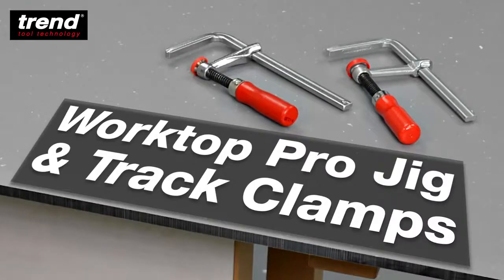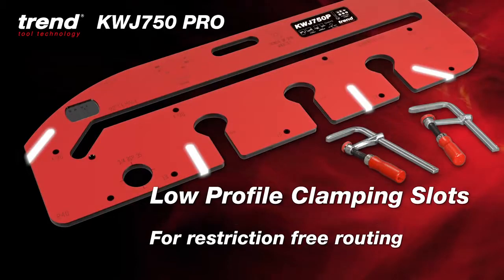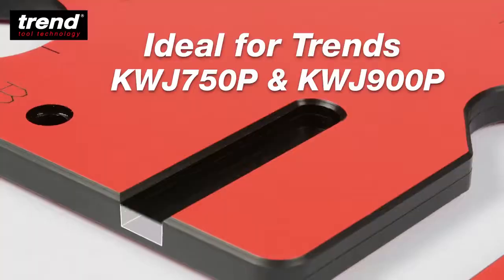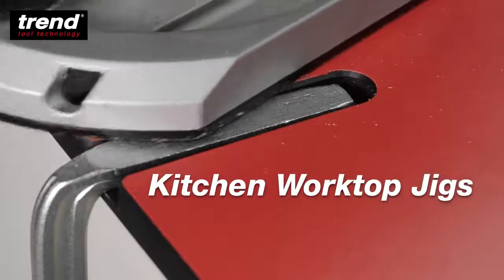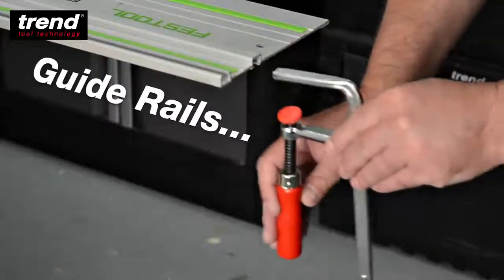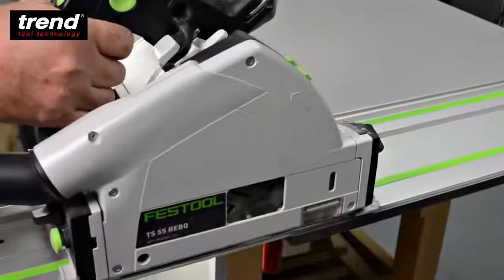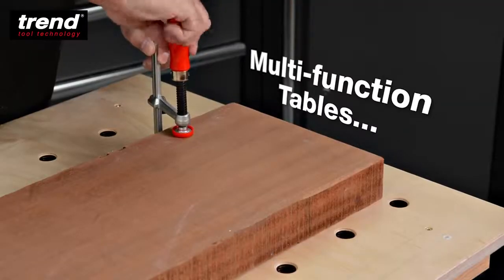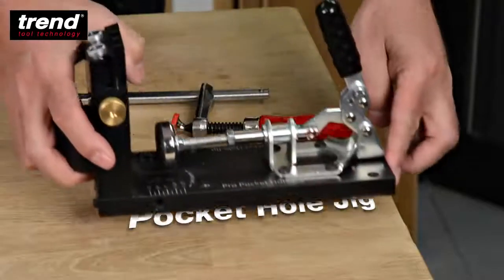The Trend Worktop Pro Jig and Track Clamps, perfect for use in low-profile clamping slots for restriction-free routing. Ideal for Trend 750p and 900p kitchen worktop jigs, guide rails, multifunction tables and Trend's Pro Pocket Hole Jig.